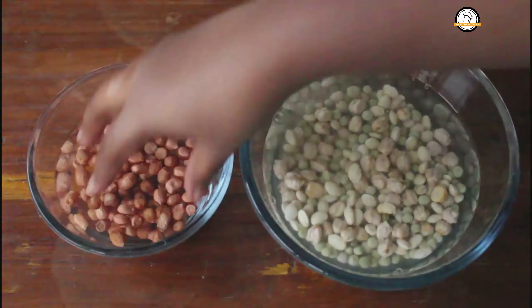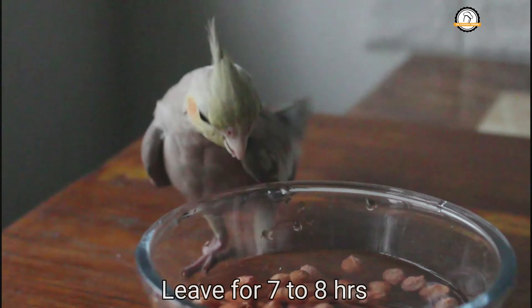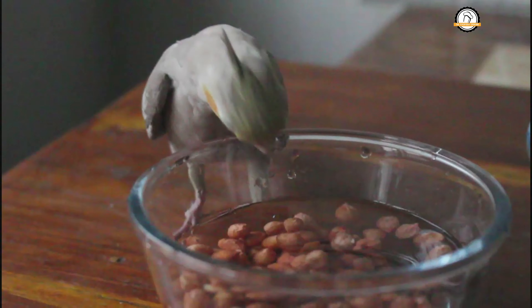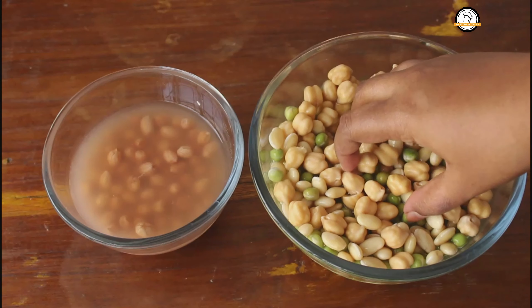If you are using fresh ones you can use them directly. Groundnuts will get soft quickly and will also get cooked quickly, so you have to soak them separately. Add enough water so everything gets completely immersed. We are going to leave this overnight.